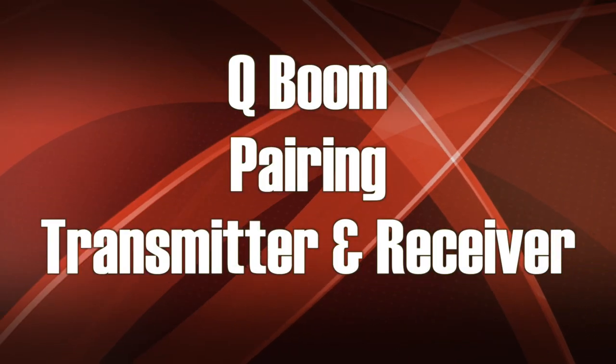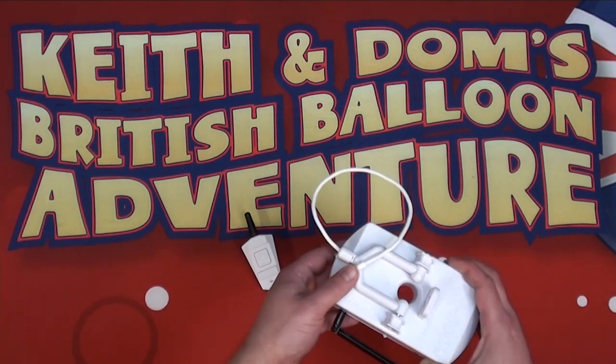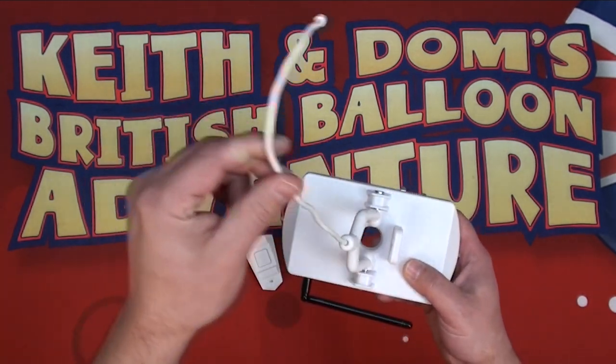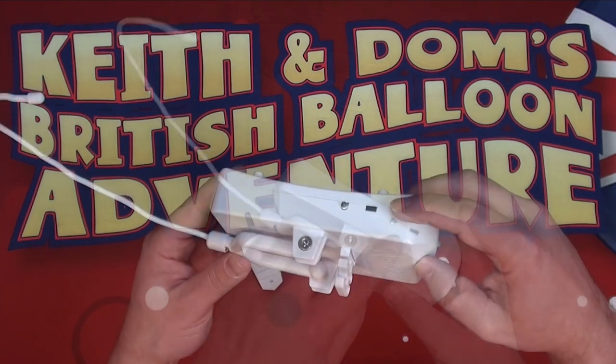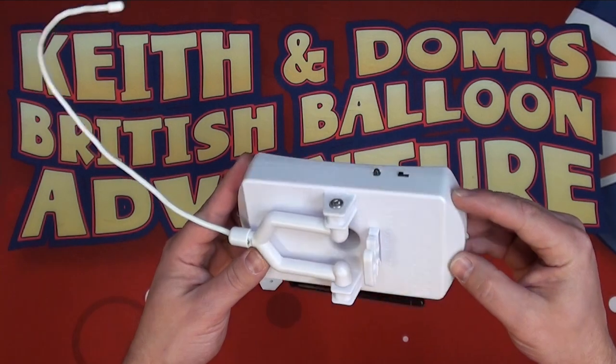Now that we have our batteries installed, we can go ahead and pair the transmitter and receiver. We have our receiver and our transmitter — the one-button remote. On the side of the receiver there are two buttons: we have the switch on and off. Switch it on and lights will flash to show that it's on.